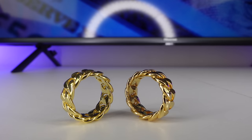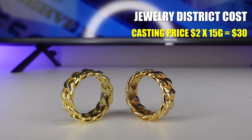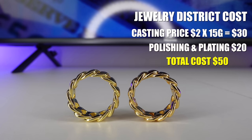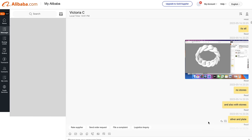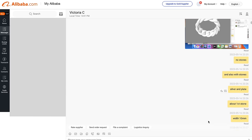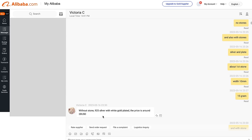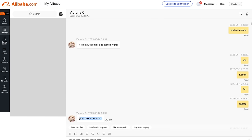Both rings weigh about 15 grams, so let's see how much I paid to make the ring on the right. I paid $2 per gram for casting — that's $30 — plus another $20 for polishing and plating, so that's $50 total. The Cuban ring on the left, the one without stones, cost me $28 in China. The real price is even lower than that, but I just want to show you a ballpark so you understand the approximate prices. And the ring with the moissanite stones cost $34.50.